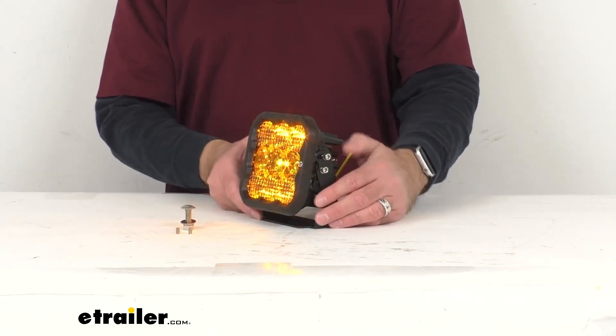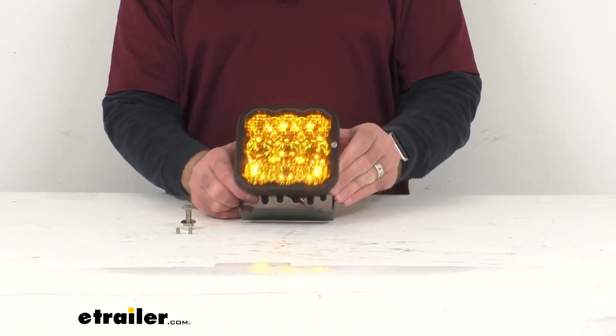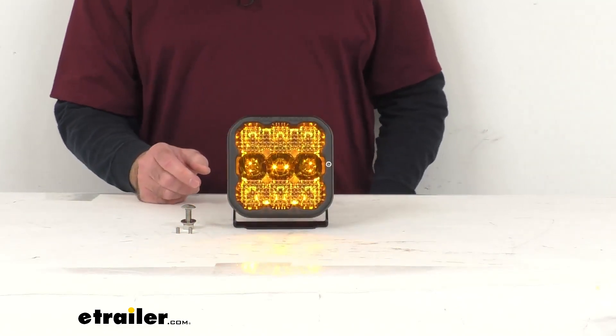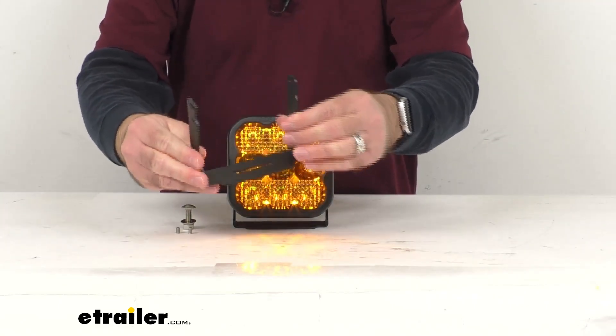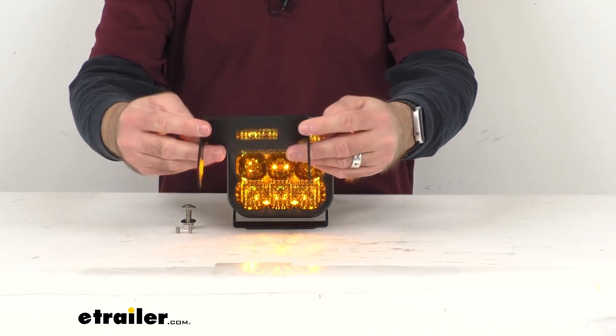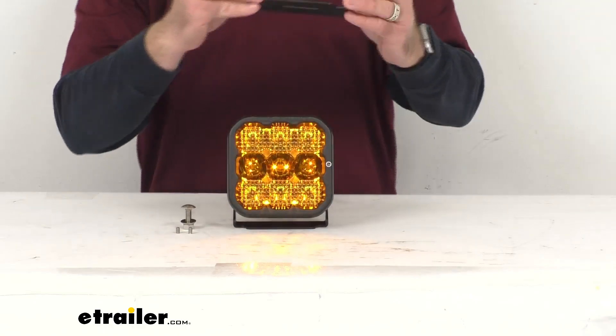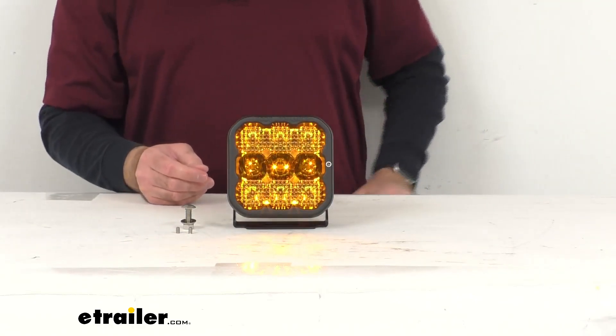You'll also receive the hardware to install the bracket onto your vehicle. I do have a bracket here that's not been installed, and this is constructed of sturdy aluminum, so it's going to hold up really well for you. You're not going to have to worry about corrosion — it's going to withstand the elements quite well. A very sturdy aluminum bracket is included with this.